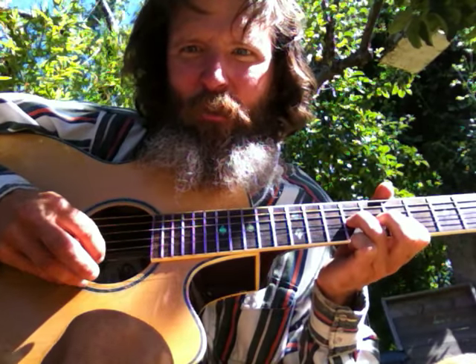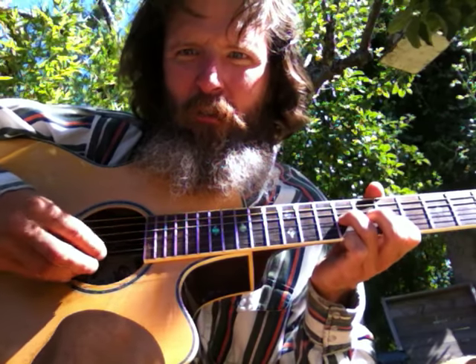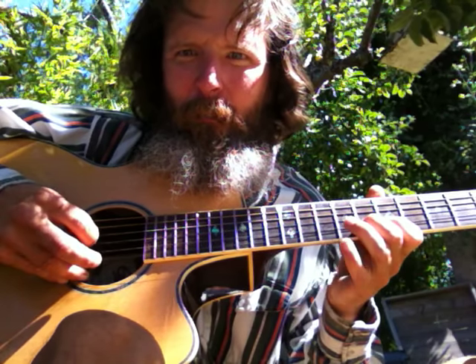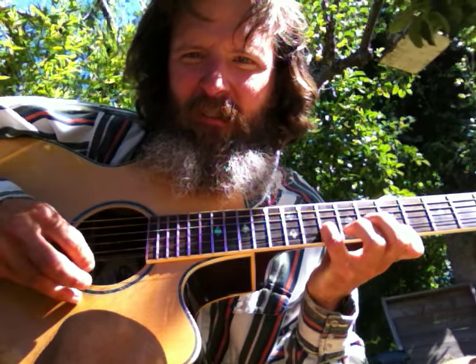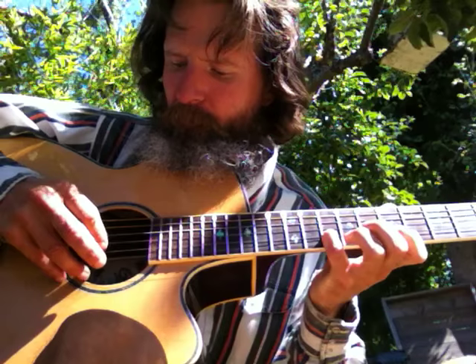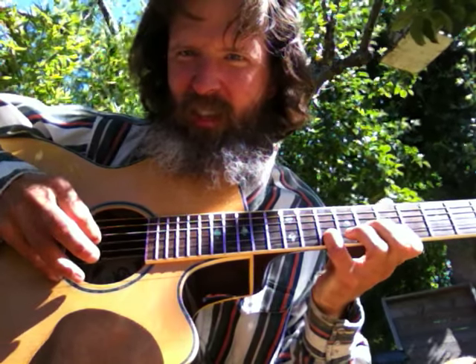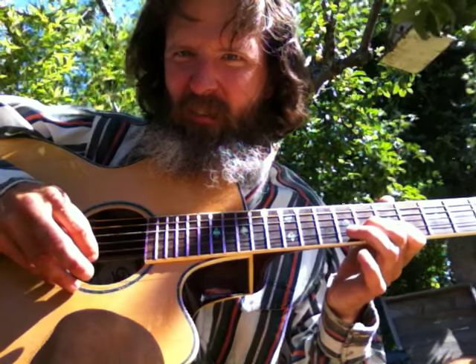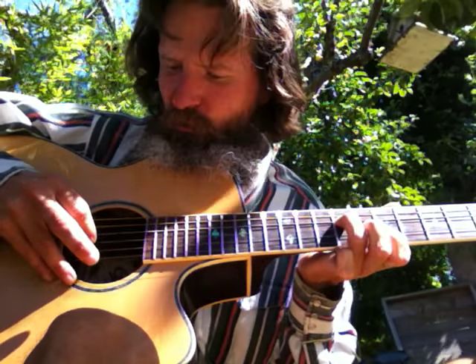Down. Two down strokes. Two notes with one down stroke. Up. Down. And now we've got to go back up, hit the next note, coming back down the scale. There's the next note in the scale, only coming back down. It has to be a down stroke there, and then an up stroke.